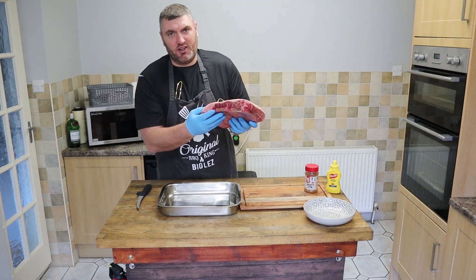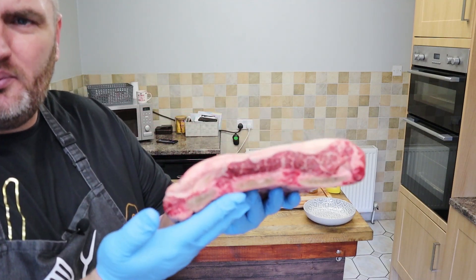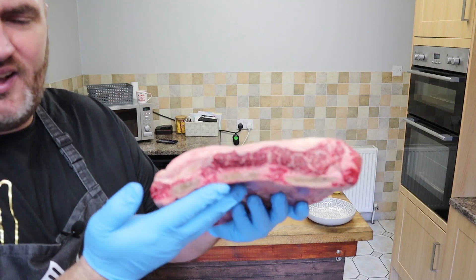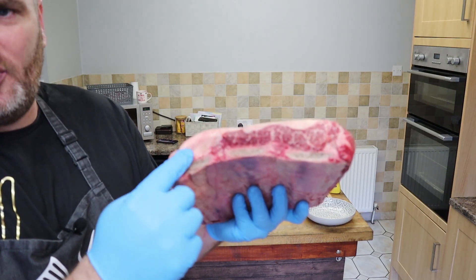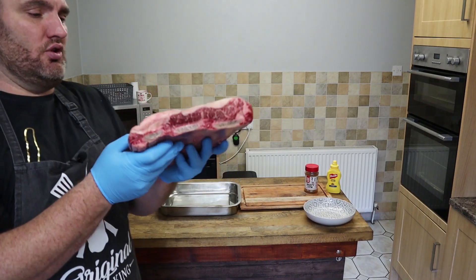From JD Meats you can see — if I come up to the camera — you'll see that beautiful intramuscular fat just running all the way through. It's that Jacob's Ladder, free bone, short rib.